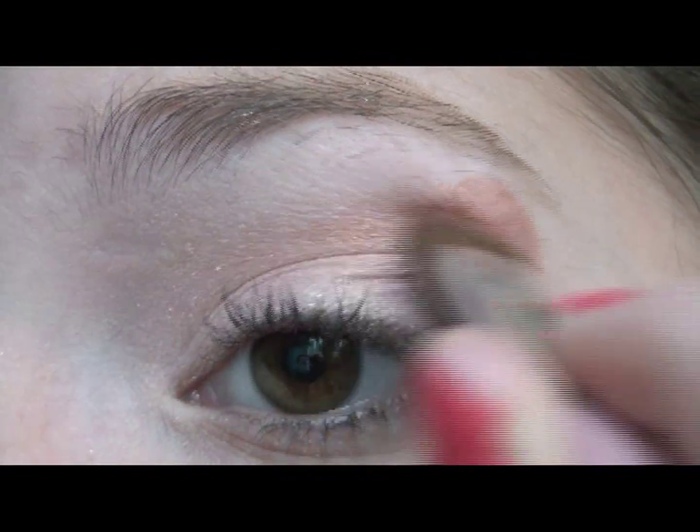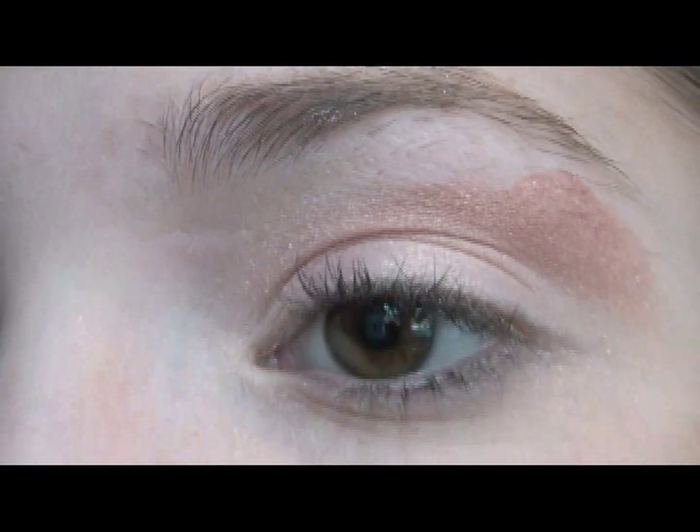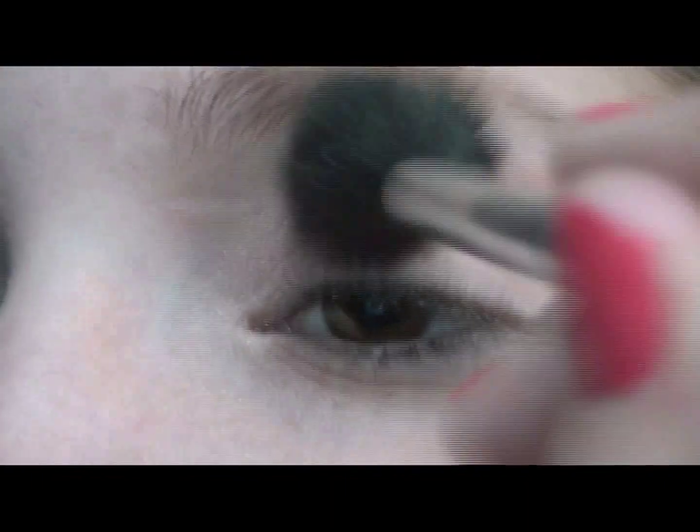Then take a light shimmery rust color and apply it to the outer corner of your brow bone and in the outer crease, blending it out very well because it will look kind of strange otherwise.